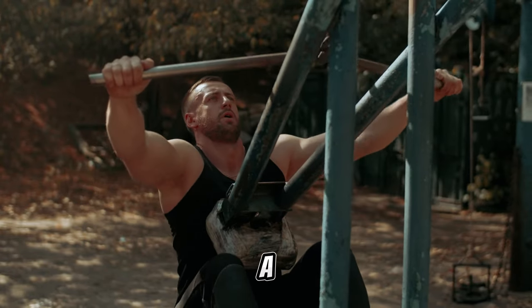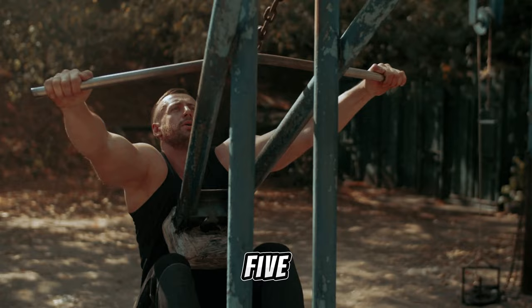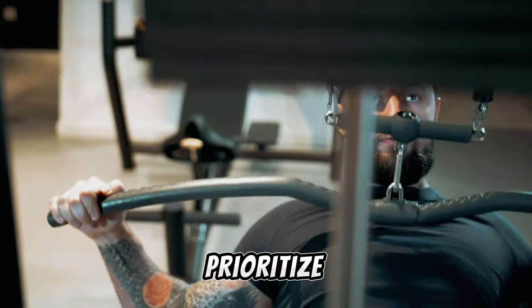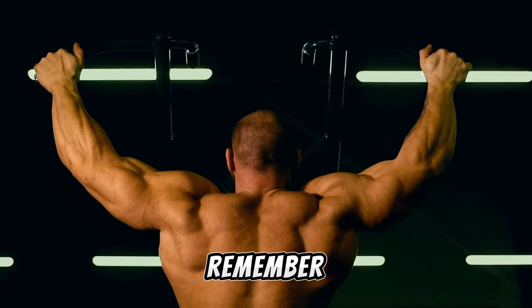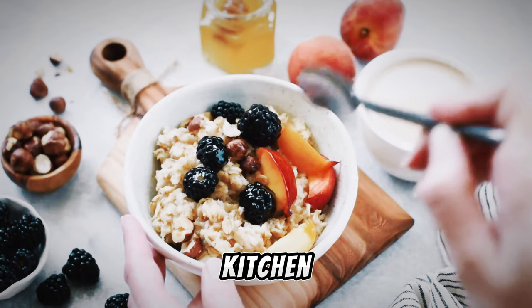While these exercises provide a comprehensive back workout, I recommend selecting four or five for each session, performing three sets of six to ten reps with adequate breaks. Prioritize heavier lifts like deadlifts before proceeding to lighter exercises. Remember, building a bigger back requires dedication both in the gym and the kitchen.